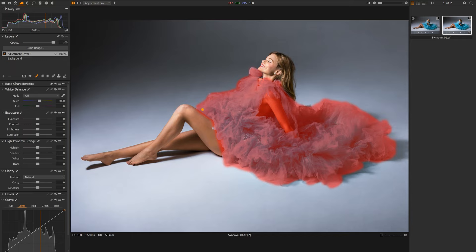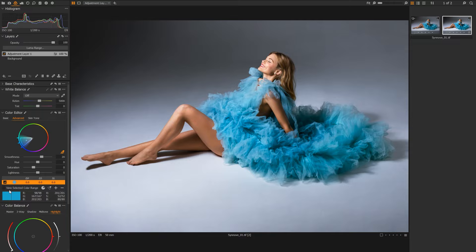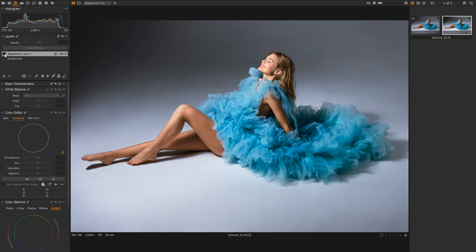This mask doesn't need to be perfect as we're going to only be affecting a very selective color — just the blues. Let's hit M to hide our mask and pop over to our color tab. Under Color Editor, we'll go to our Advanced tab. Using the eyedropper, we're going to pick a mid-tone of the dress — somewhere not too bright and not too dark. Using View Selected Color Range, we can see the areas we're affecting. We're not affecting the background, the hair, or the skin — purely the color of the dress. Now we'll come down to saturation and pull it up. Toggling this on and off, we've only affected the color of the dress, and it's looking really nice.